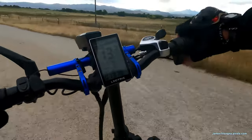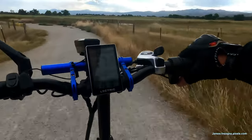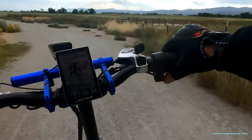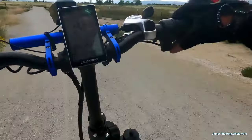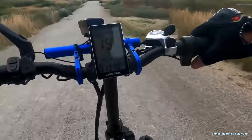I normally don't use my horn when I come up on people — I'll use it when I'm far away. Normally I use it just to say hello to other bikers, walkers, kids. They get a kick out of it.